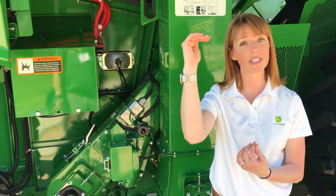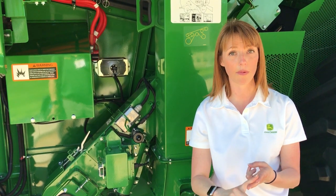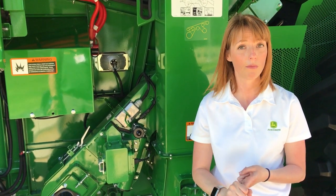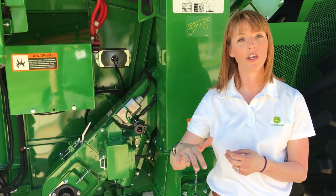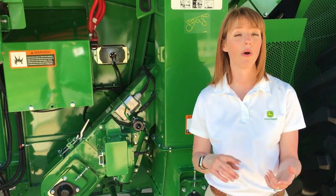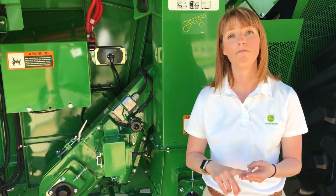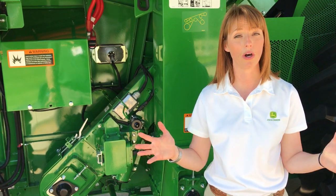Based on where the customer sets their performance in both corn and soybeans, the machine will then automatically adjust settings to stay at that performance, giving customers the value of increased performance, peace of mind, and maximum ease of use with automation.